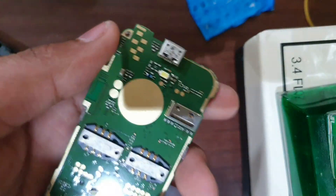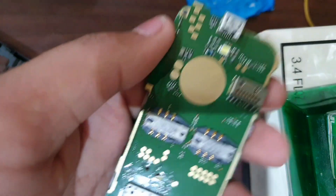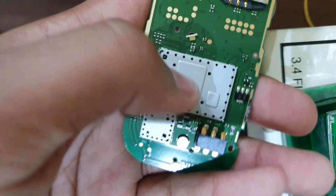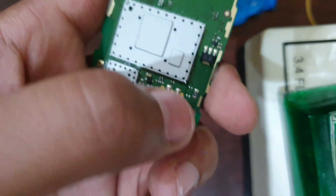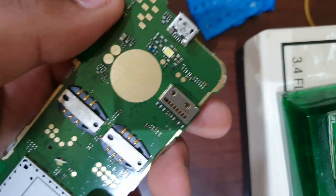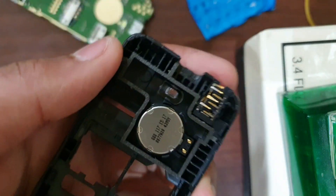We have the SD card slot, contacts for the vibrator motor which I'll show you in a second, then the flashlight, SIM card slot. This is the CPU and processor, battery contacts, and these are the contacts for the 3.5 millimeter headphone jack, which I'll also show you in a second.